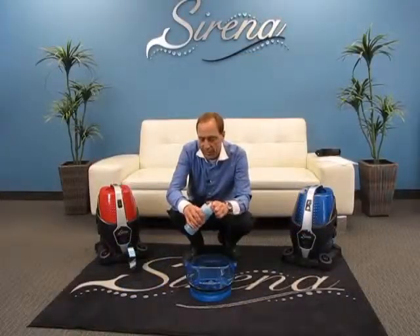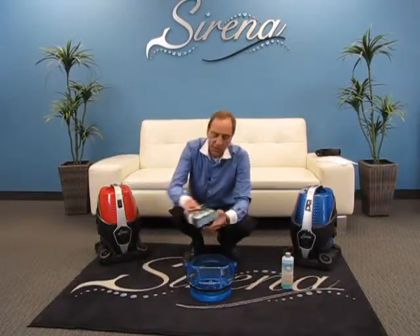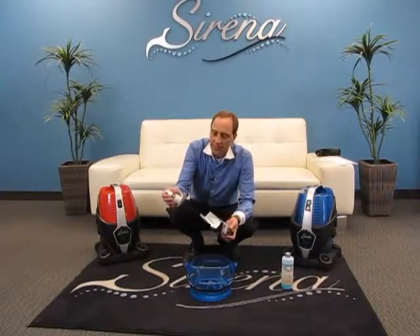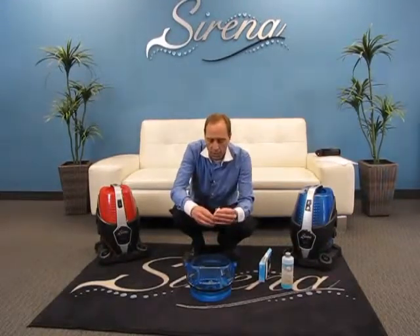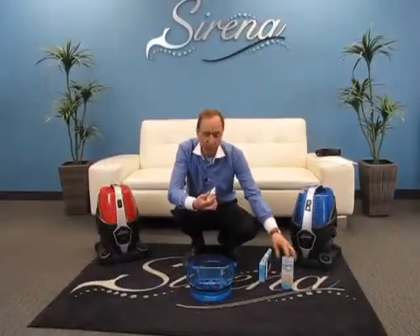Now a lot of people feel this smells a little bit too sanitary for them — not a problem, we can overcome that. We also have the Serena Natural Fragrance Pack. These are four individual fragrances, each with a unique smell, and they come with a great dispensing cap. All you have to do is shake each bottle well to mix everything up, open it up, and add a few drops.